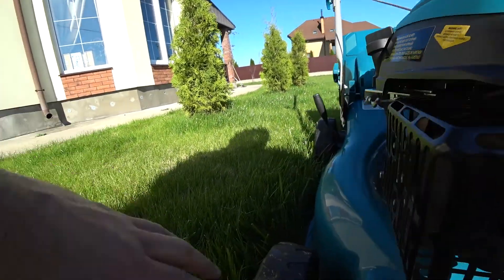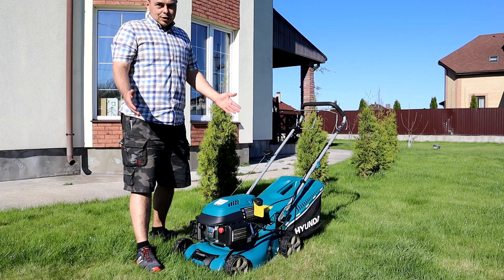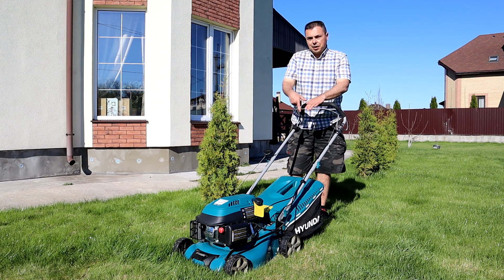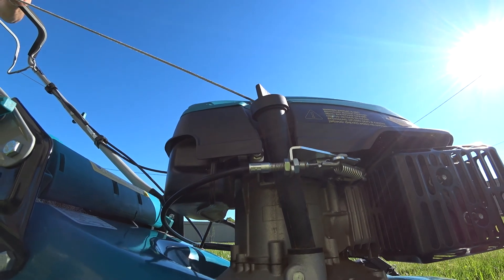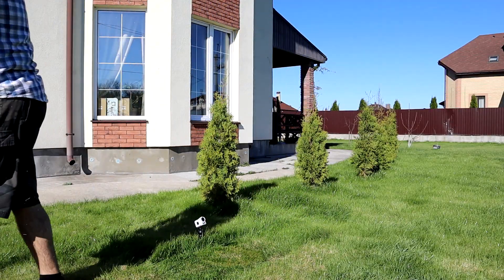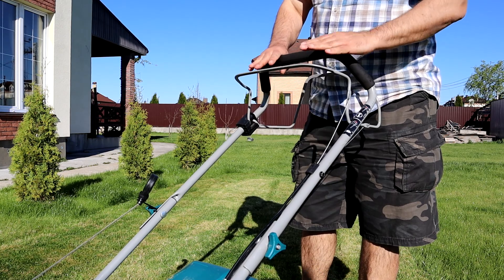Высота травы здесь уже более 10 сантиметров, так что сейчас покажем. Пробуем завести: как рекомендует производитель, нажимаем три раза кнопку праймер и заводим — поднимаем ручку вверх и резко дергаем.